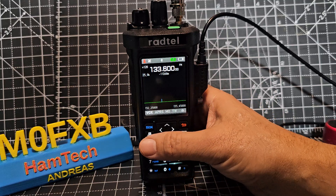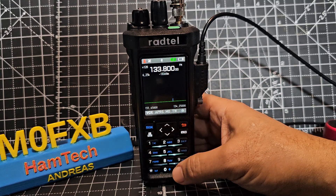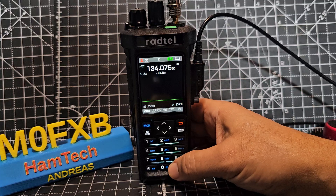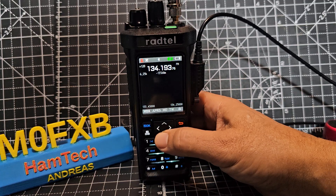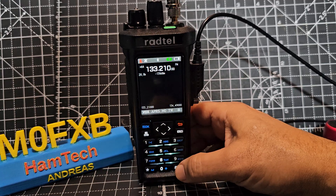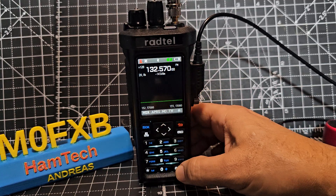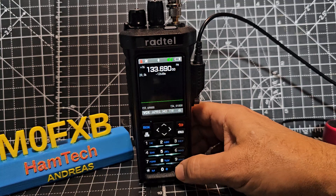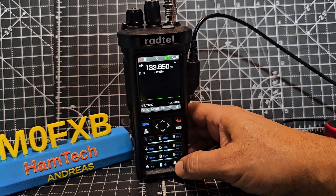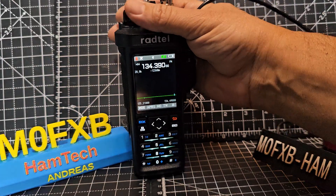I think you can press the menu button as well. That's actually quite fast. The squelch is too high - now it's too low. So give it a go. This is a fantastic device and it picks up all sorts.